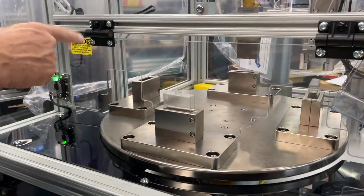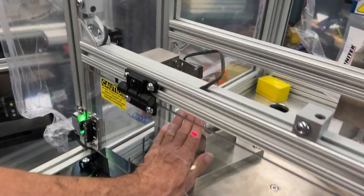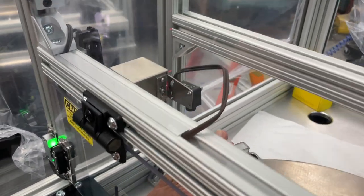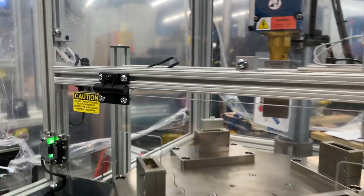You'll also notice that if there are no parts in the machine, the welder will not operate. That's because right here — you can see under my hand — we have a part presence sensor, which uses laser reflectivity to ensure that the parts are there.